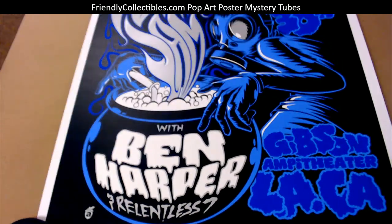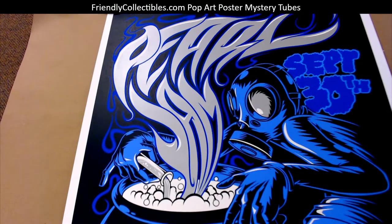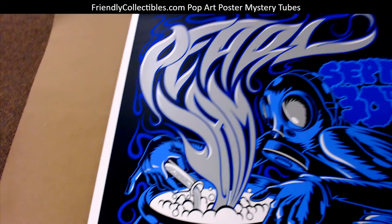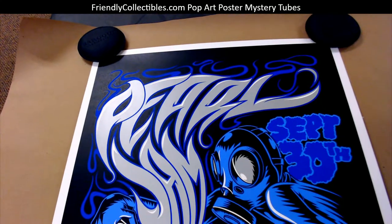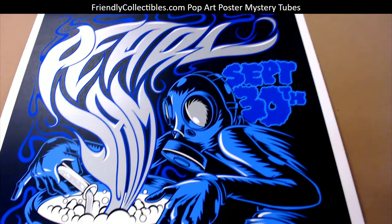You have some really good colors in this one. Pretty sick, man. Just check that out.